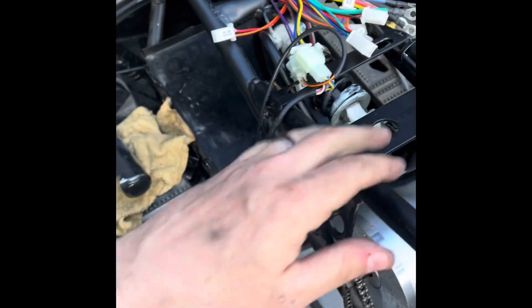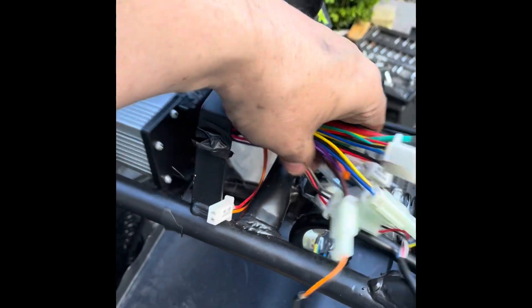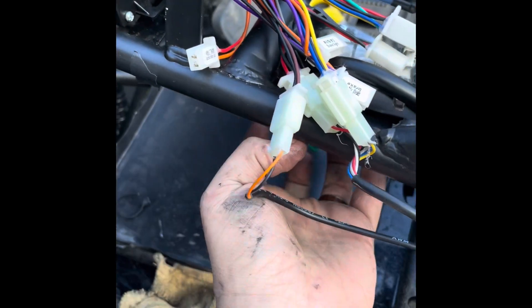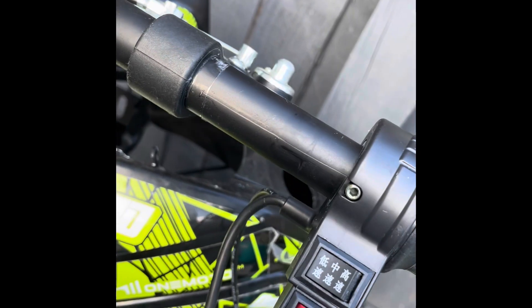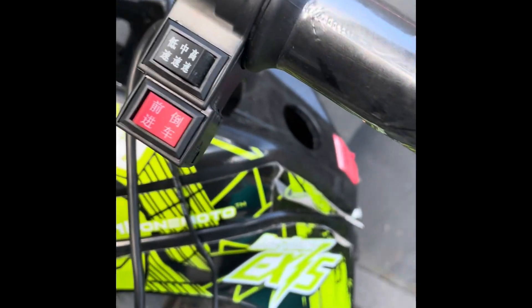I'm thinking about the seat, so I might test fit it in a minute. That's it in a better position — sits up quite nicely there. I'll make it line up and it just fits tight. I can arrange to run it under the frame. The throttle's easy — I just need to get the right size and I'll run the wire straight down.